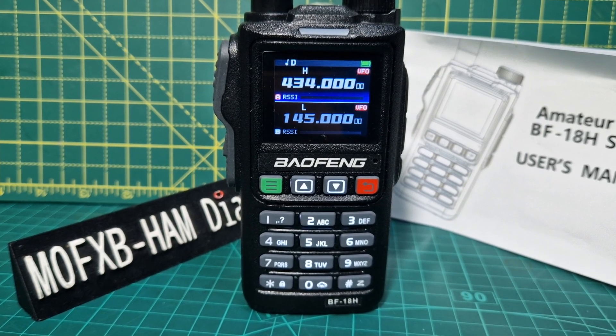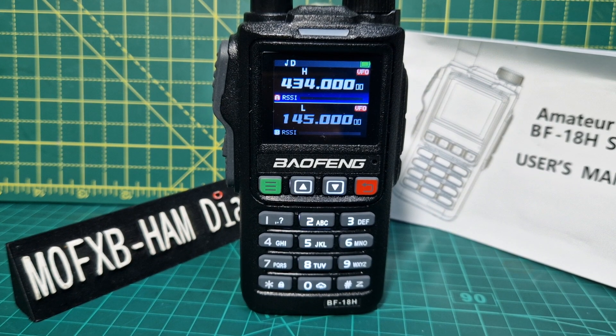M0FXB, welcome to my channel. Bofunk UV18. Someone asked me a question: how do you select bands on this radio?